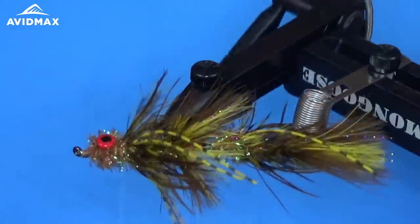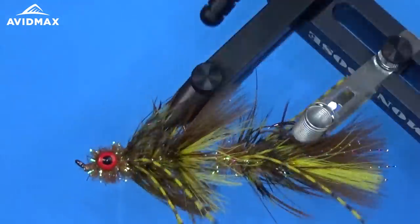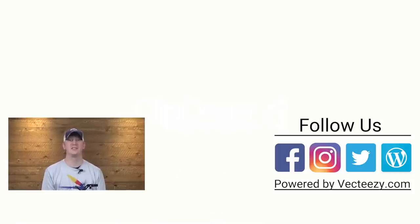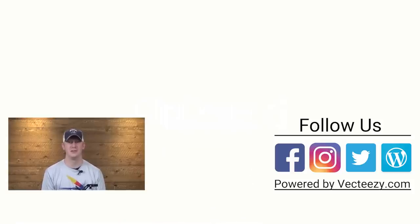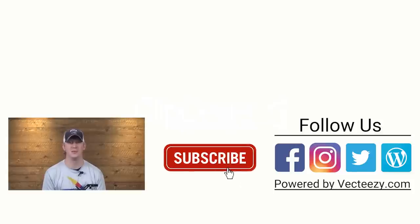There it is — a completed Circus Peanut. If you enjoyed the video today, make sure to give us a thumbs up and share it with your friends. If you have any suggestions on what you'd like to see us tie in the future, please drop a comment below. For more fly fishing and outdoor related videos, be sure to subscribe to the AvidMax YouTube channel. Thanks for watching and we'll see you out there.